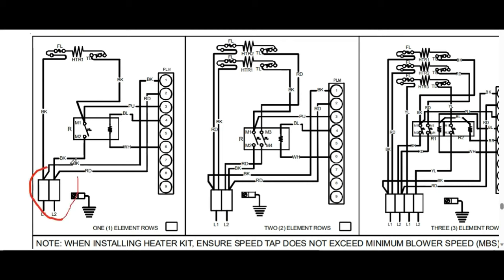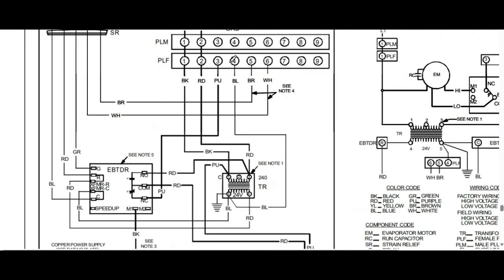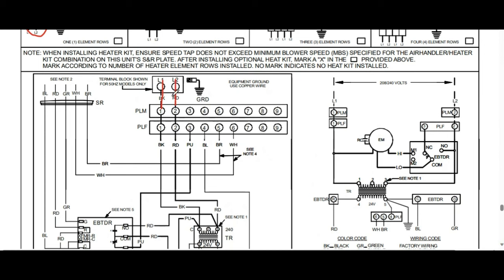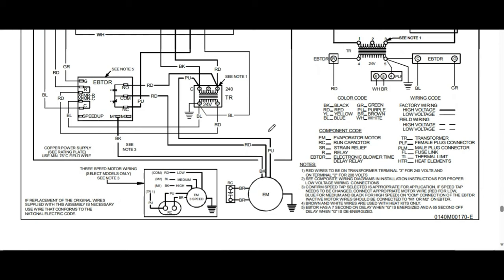You have L1 and L2 here. Each one of these legs has 120 volts coming in. This is the same diagram from my last video. You'll see L1 and L2, with 120 volts in each leg. You're always going to have a live 120 volts coming in on your blower motor, but your blower motor is not going to run until it gets the full 230 volts — so that other power leg has to hit that motor for it to run.